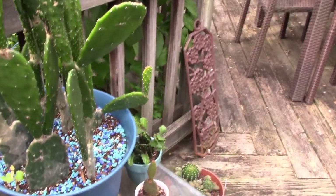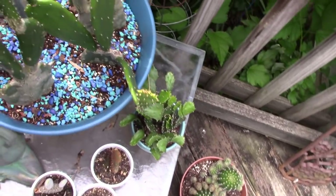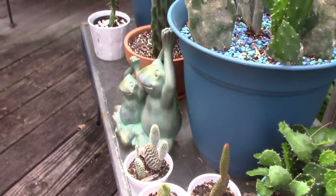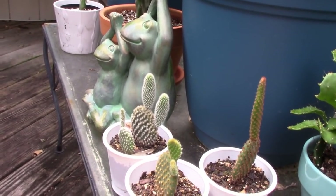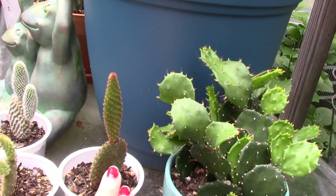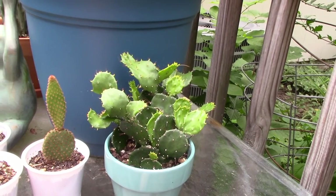Over here I have some little opuntias — down here. They're kind of like little bunny ears cacti, and I have a white one, a golden one, and a cinnamon one — kind of brown and golden. That might be my favorite. And I have a wavy leaf opuntia here.